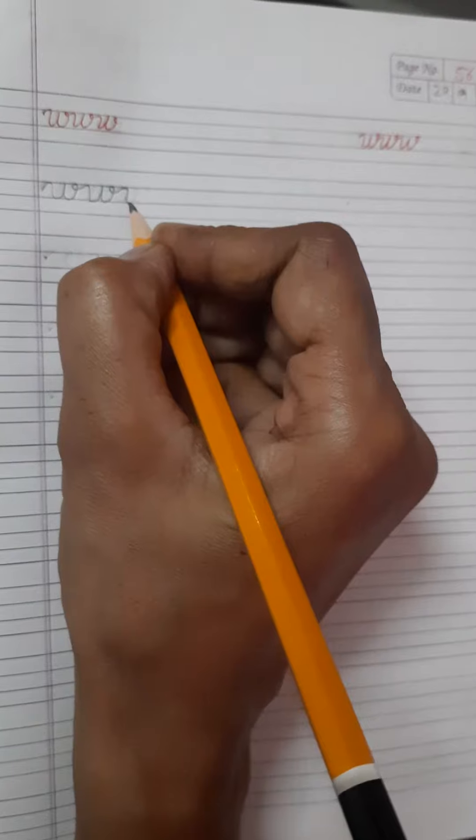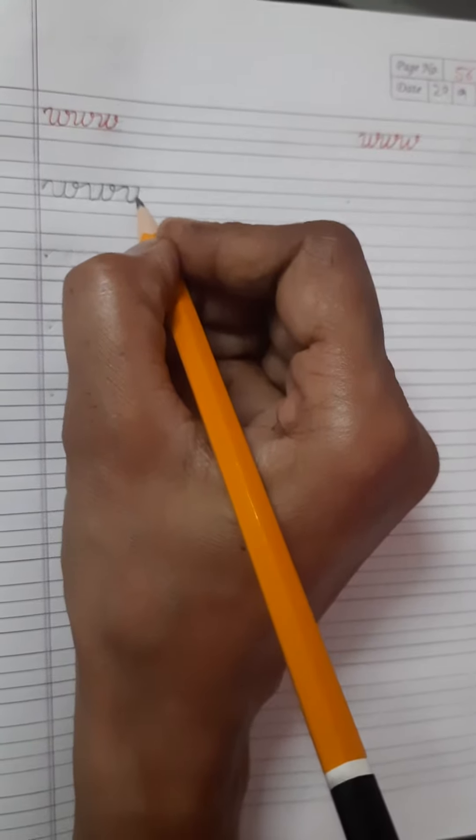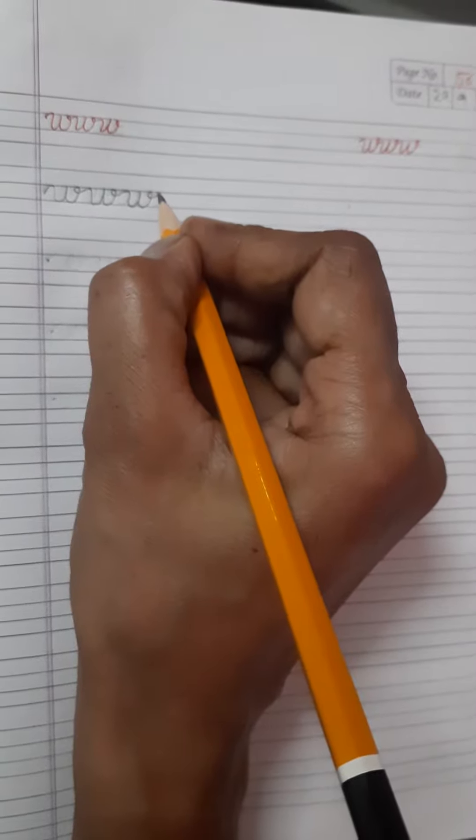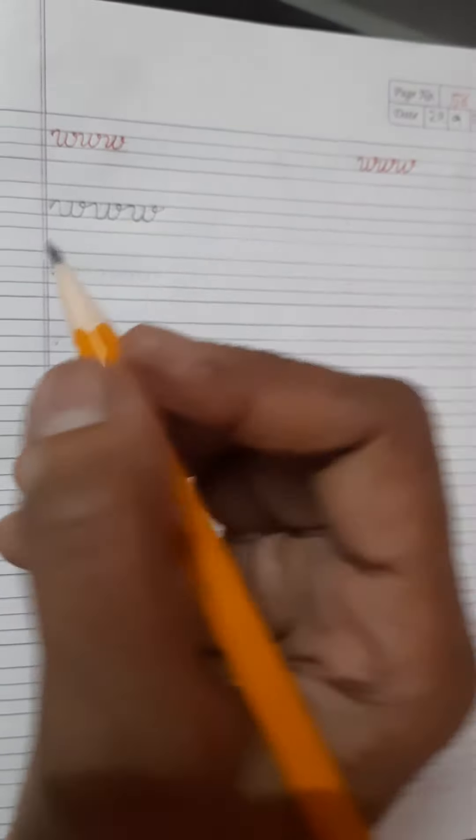Again, come down, go up, come down on same line, then go up and a small circle and then again touch blue line.